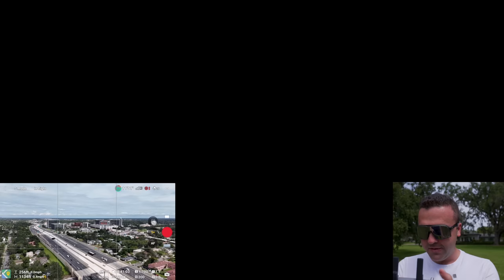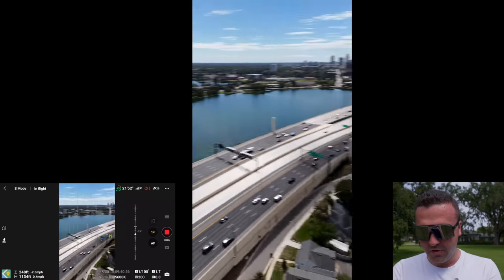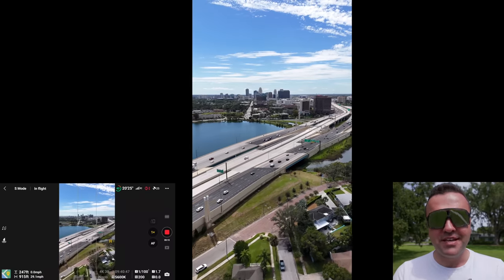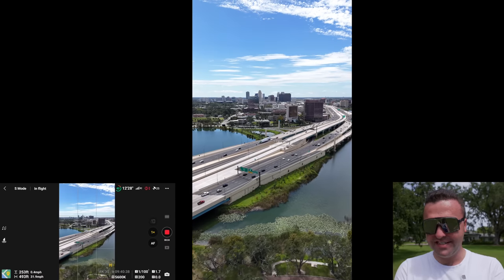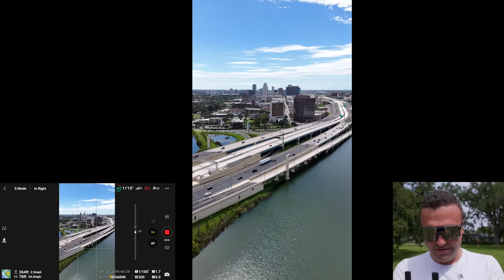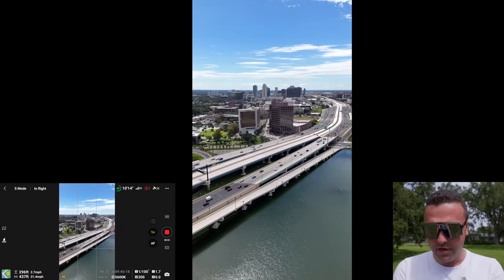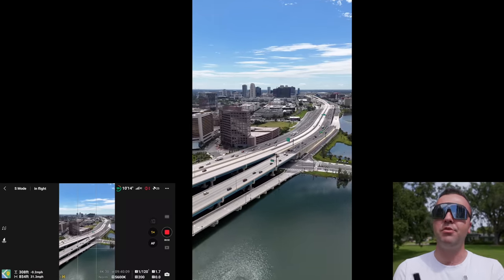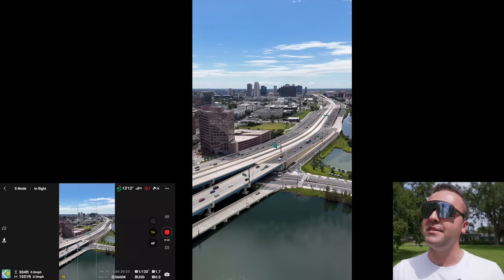Let me stop recording and flip the camera — this camera now shoots video in vertical format. We had this in the Mini 3 Pro and it's been brought over to the Mini 4 Pro as well. Getting a shot of the Orlando skyline with I-4 highway in vertical format — this is perfect for Instagram, TikTok, and social media. The camera can shoot 4K up to 100 frames per second, though we're shooting at 30fps right now. The drone flew over my head at 300 feet in sport mode at top speed and I could barely hear it.